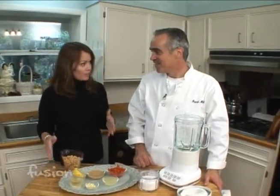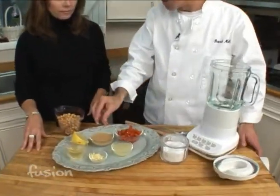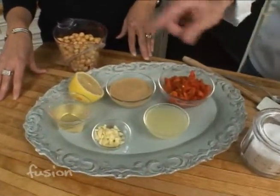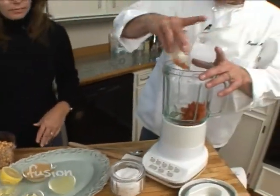Here's a recipe you can use at your next dinner party: hummus with a twist. We're going to use some roasted red pepper. The ingredients are pretty much the same — garbanzo beans, tahini which is a sesame puree, roasted red pepper, lemon juice, and some garlic. We'll start by putting in the roasted red pepper.